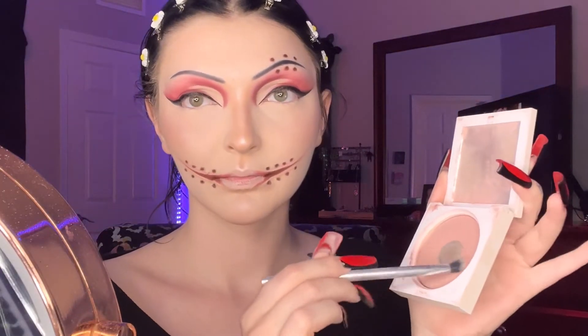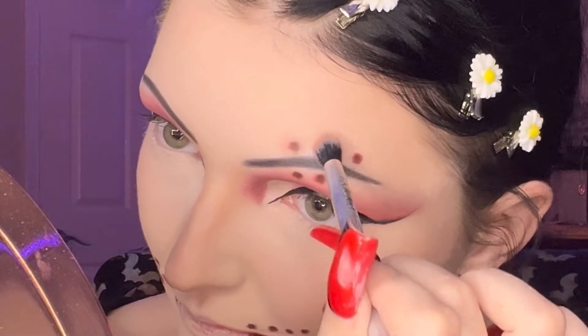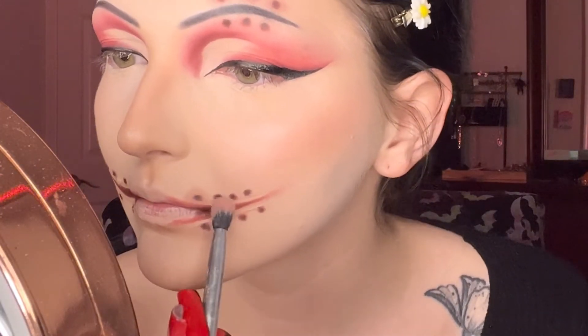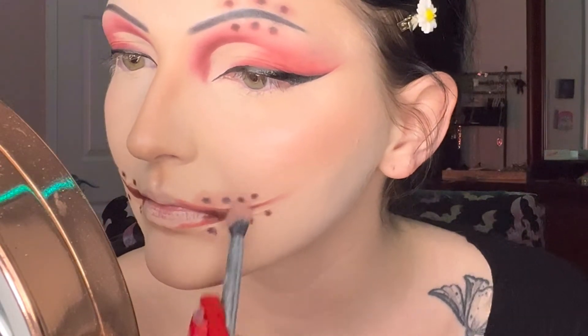Now I'm taking my everyday blush — it's a very rosy blush literally called Rose by Oprah — and dotting it right over our dots. It really makes your skin look irritated, like you really did just get sewn up with stitches. Kind of the point.